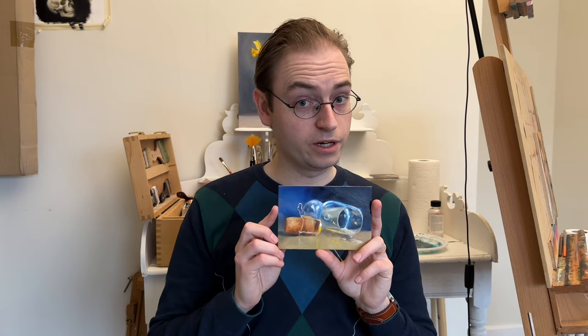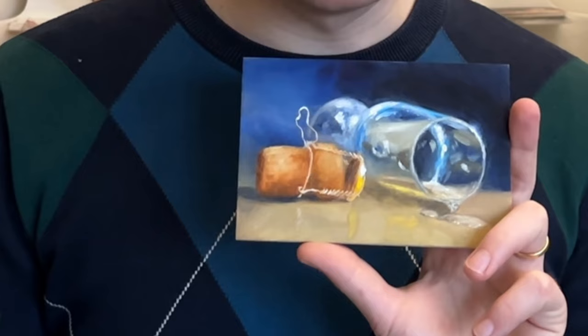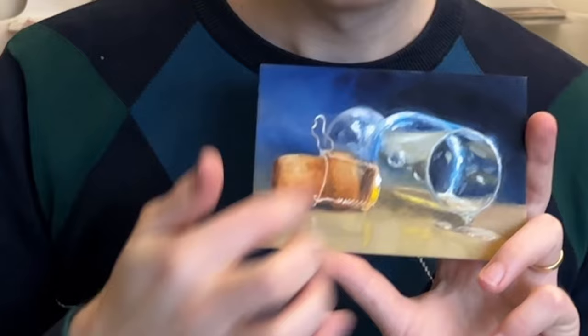Hi everyone, thanks for tuning in. Today I'd like to show you how I painted this work, which features a piece of glass. I really enjoy painting glass because it's see-through, it's luminous, and you have these beautiful highlights on there. I'll also show you a little trick I like to do — removing paint to create details with minimum effort. Let's dive right in.